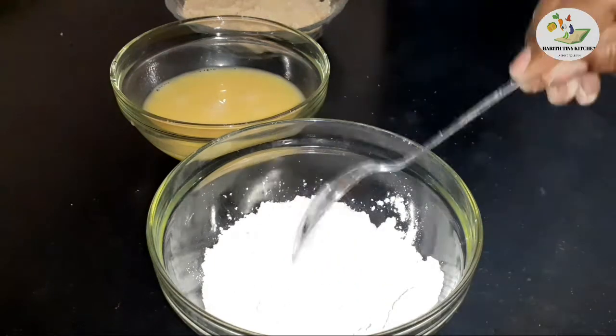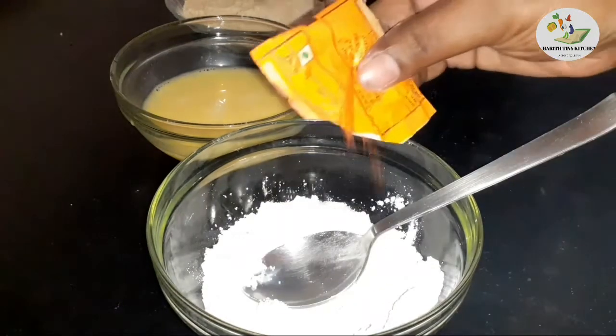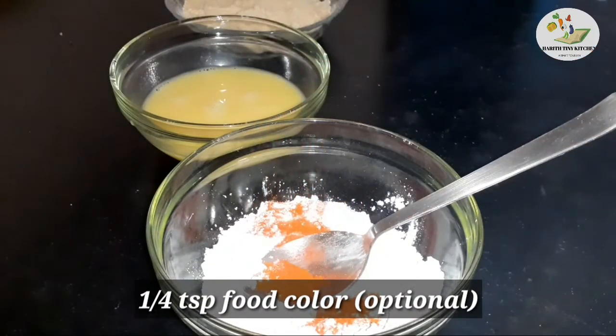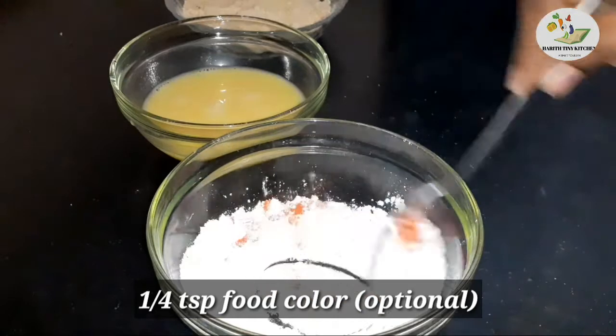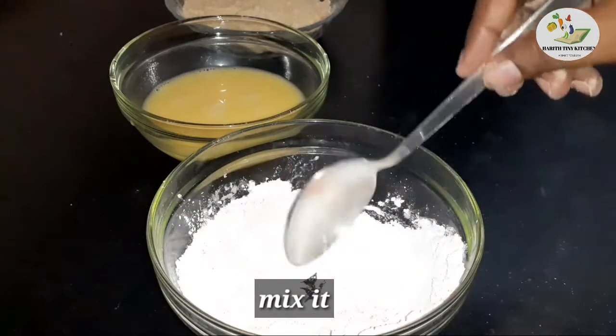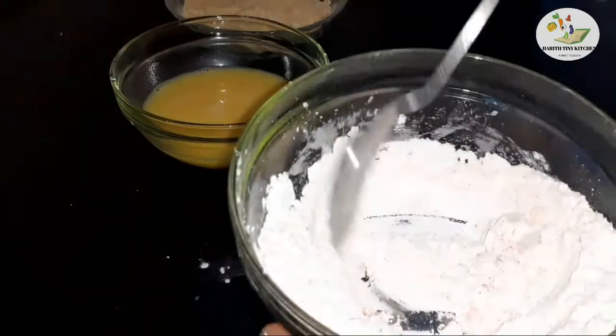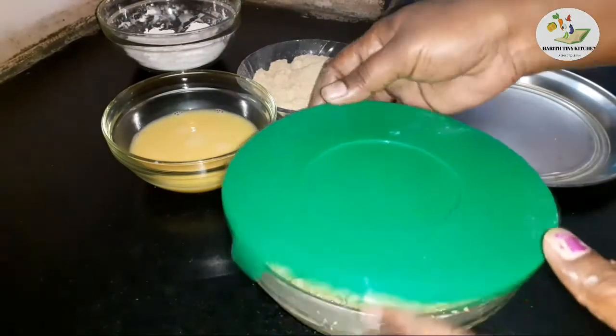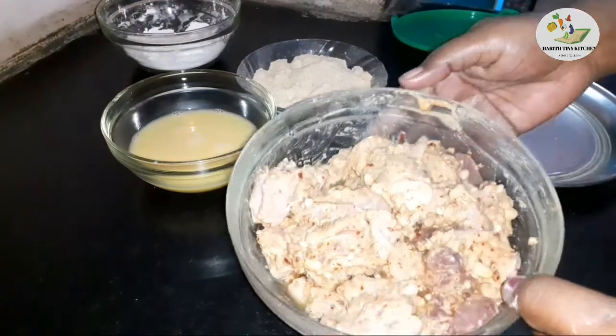If you want to make the coating, you can fry it with the marinated chicken for a very crispy result. When you skip the coating, you can fry the marinated chicken directly. You can also serve it with mayonnaise. You can see the coating is done in 3 steps.